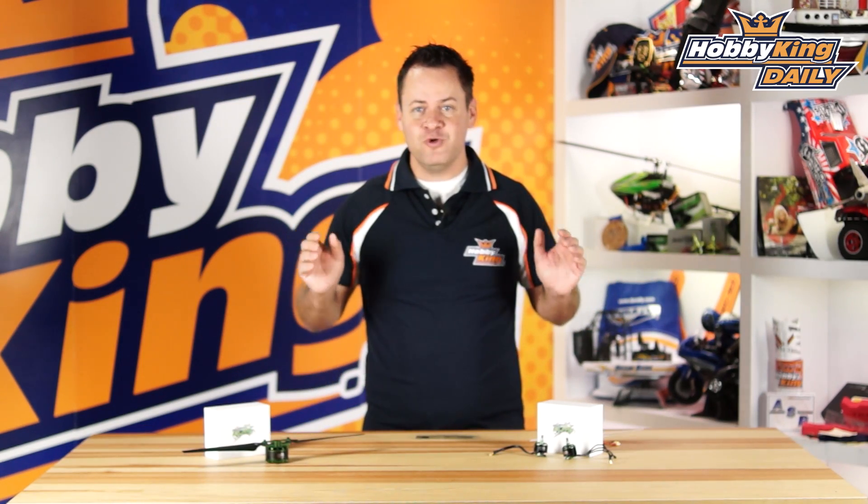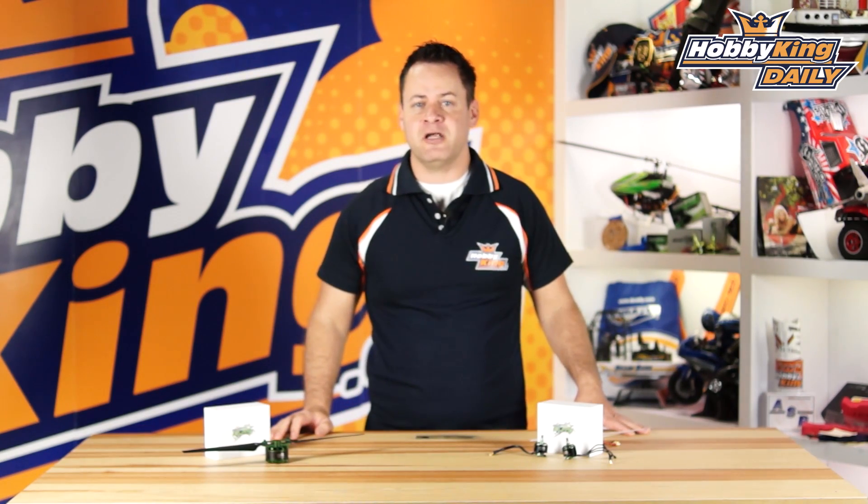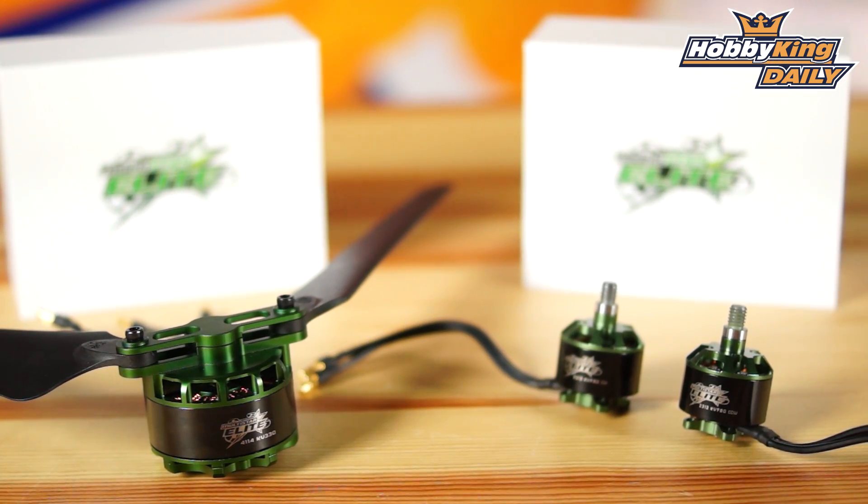Chris, Wahabeking.com, and we've got some new Multistar Elites to add to the lineup. Now if you're not familiar with the Multistar Elite, it is the top tier, best multi-rotor motor that you can absolutely buy. These motors are always geared towards a specific application, and these are no exception.